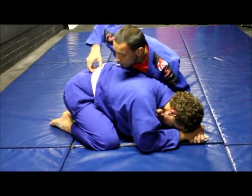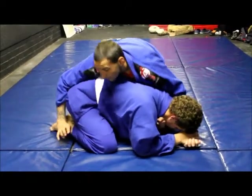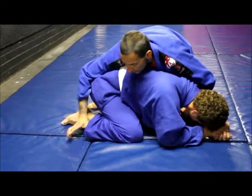I'm not going to go and grab the belt. I'm going to be over here and grab the pants right at the bottom there.